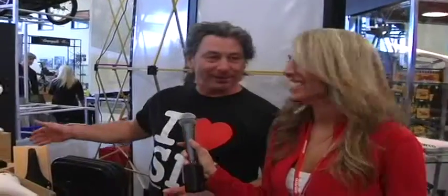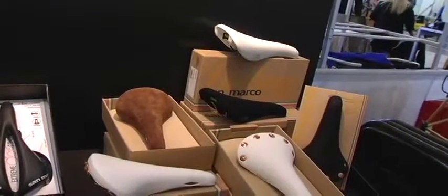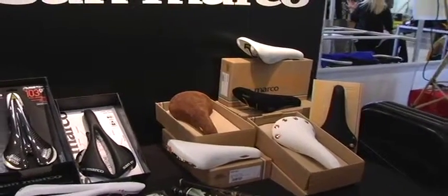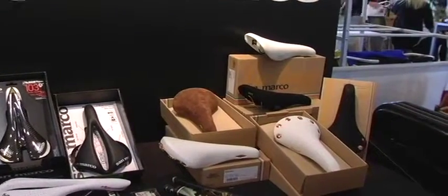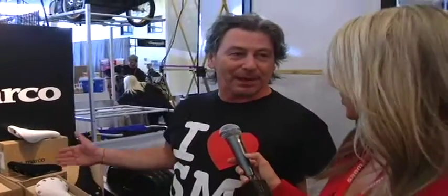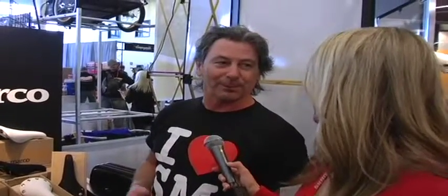And then we have the vintage line, which is coming back with the fixie world. It's a new world, a new dimension. And we are proud to be part of it with a saddle that has been made since 1980. Big story down there — we can do it.